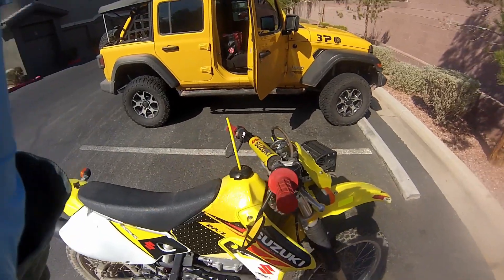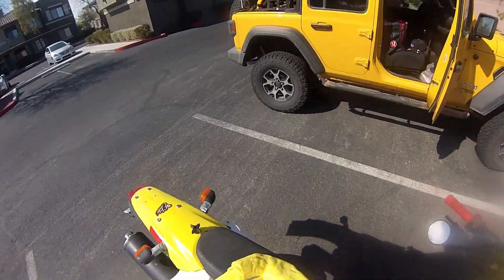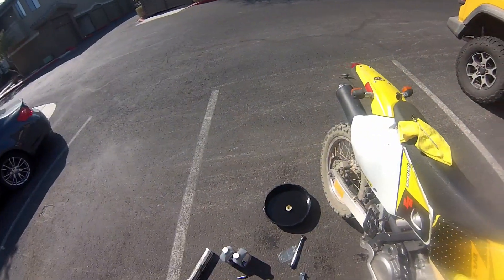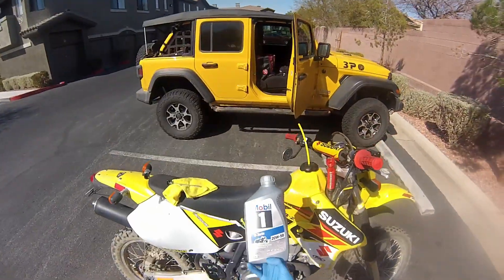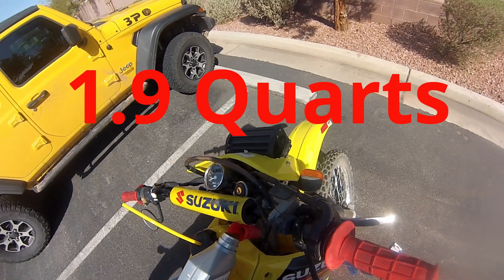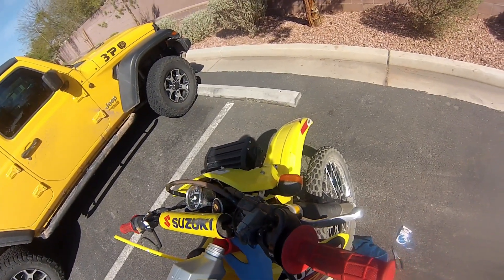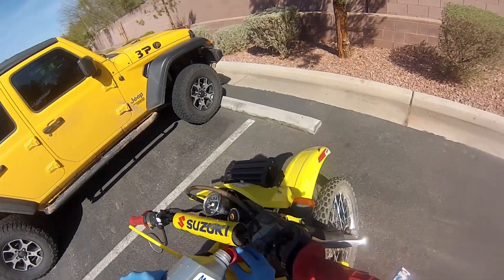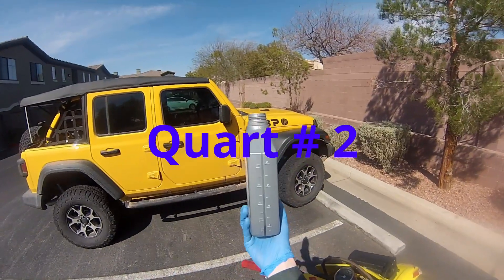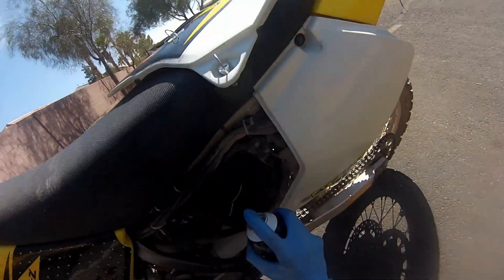Now we're ready to add new oil. I used 20W-50. I live in a hot environment, desert climate, and it's an older bike — that's kind of what the recommendation was. I think the bike calls for 10W-40, but I went with 20W-50. Depending on who you ask in the DRZ community, they'll recommend all different sorts of oils. It takes a little bit less than two quarts. I leave just a little bit in the bottle, see how it runs, and after checking it come back and add more if I need to.